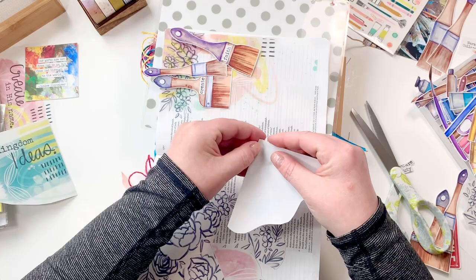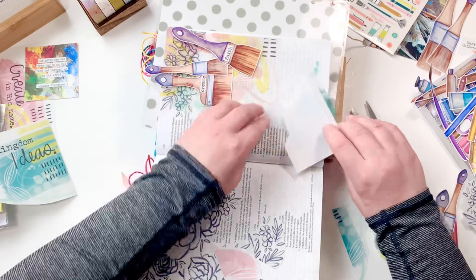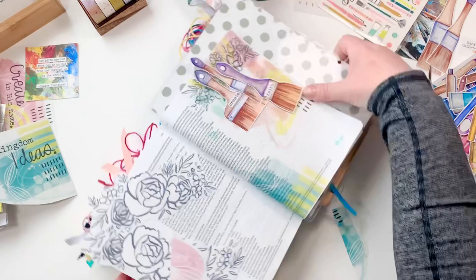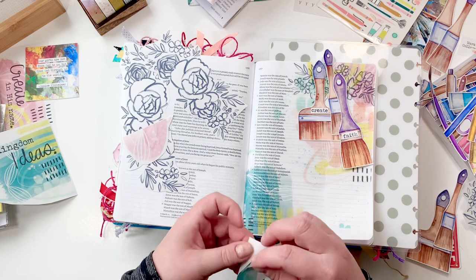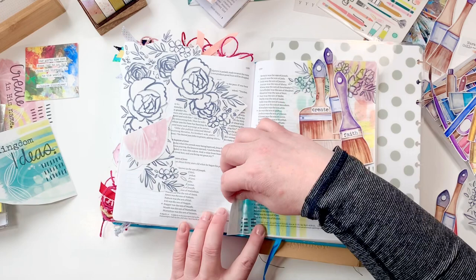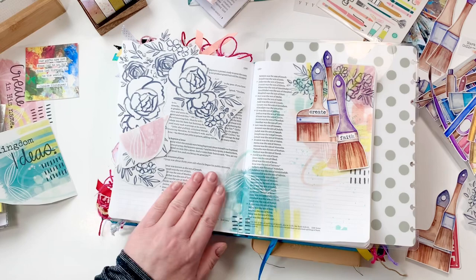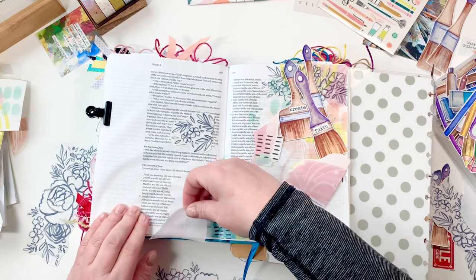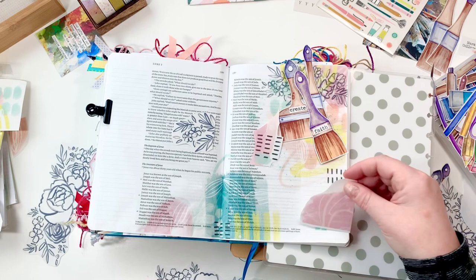I can tell you firsthand I'm the most creative when I've been in my Bible, reading scripture plans, studying a devotional, or listening to worship music — that's when I get the most creative. Another thing is get involved in the community. We have a huge Bible journaling community on Instagram and on Facebook — I'll link both below for Illustrated Faith — but there's also a ton of other creatives in the community. Look around and reach out, because you never know who you might pull a little inspiration from — which leads me back to my page and the paintbrushes.